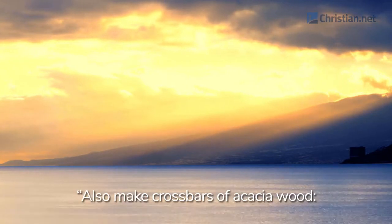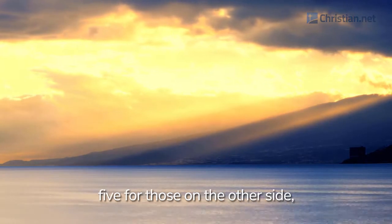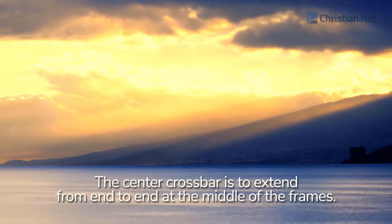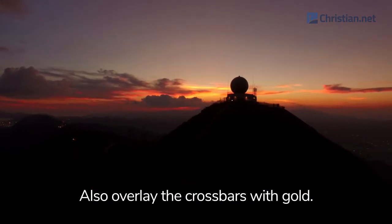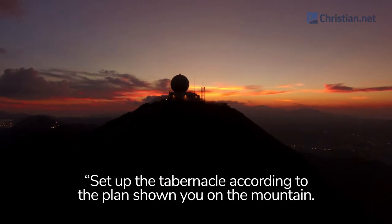Also make crossbars of acacia wood: five for the frames on one side of the tabernacle, five for those on the other side, and five for the frames on the west end. The center crossbar is to extend from end to end at the middle of the frames. Overlay the frames with gold and make gold rings to hold the crossbars; also overlay the crossbars with gold. Set up the tabernacle according to the plan shown you on the mountain.